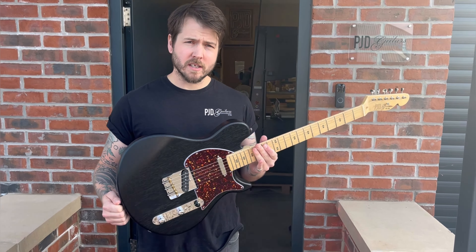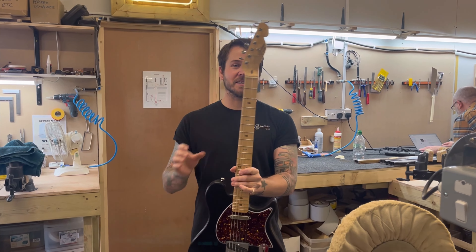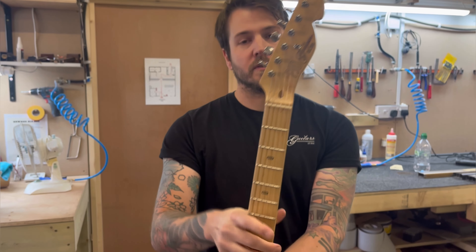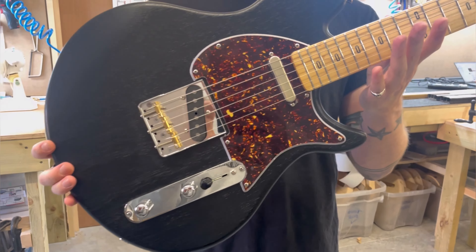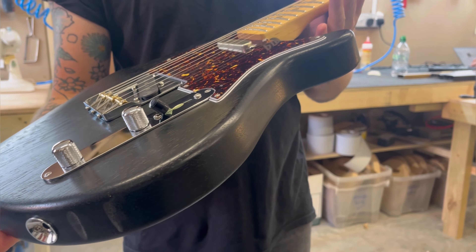So this is our latest guitar, the York, and it's available now. I'll run you through some of the specs. It's a solid body with a beautiful nitrocellulose open grain finish — this is just one of the colors it comes in. It's got a maple neck with a light tint on it, satin finish, so it's really comfortable to play.